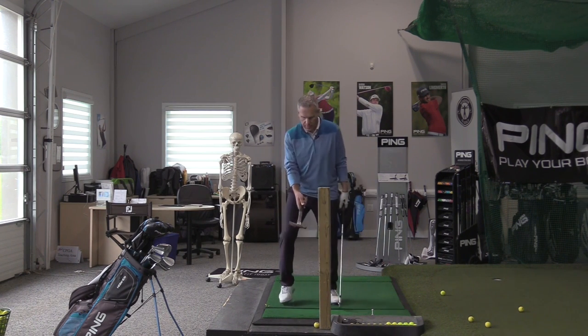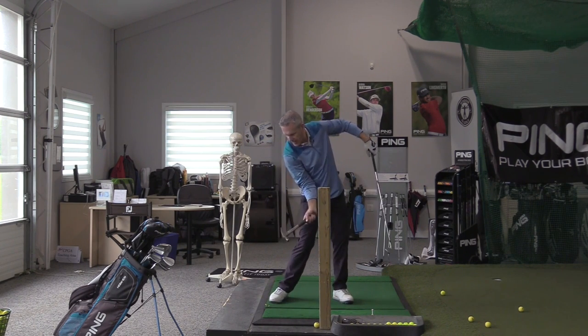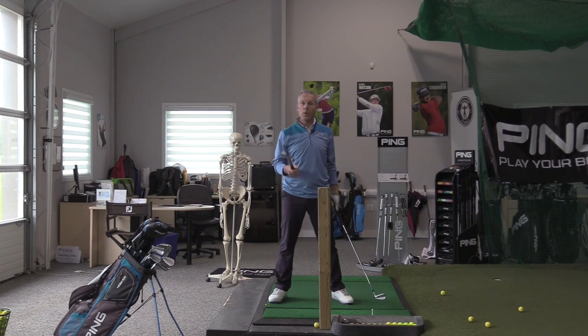So I would never set up like this to hammer a nail — why would I do that? That's why you'll see some people set up right over the ball, then let their head turn in the backswing, and in the downswing they're behind the ball. They find a way to go that way. That's what's so important about understanding how this machine works.